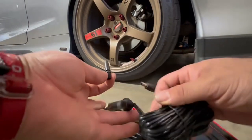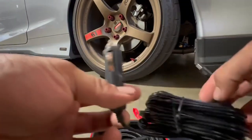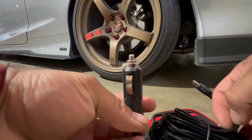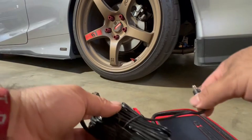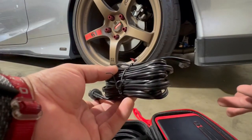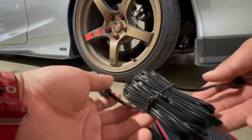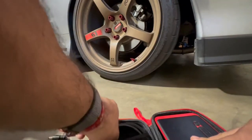If you're in a pinch, you can put this cigarette lighter plug into your car and charge it up — instantly ready to use if you're stuck somewhere or your tire is low and you need to get to a tire shop. This will be great in case it runs out of battery.